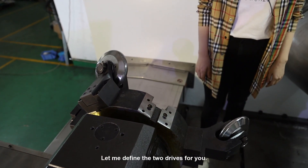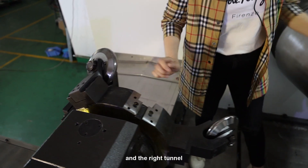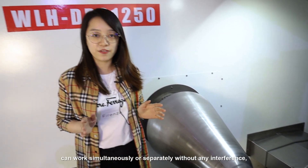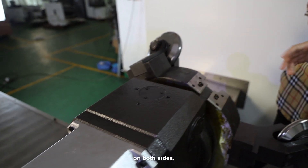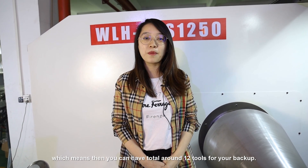Let me define the two drives for you. The left tunnel and the right tunnel can work simultaneously or separately without any interference, which is the most amazing benefit for the heavy duty job. Meanwhile, we have adopted six tool position tool posts on both sides, which means that you can have a total of around 12 tools for your backup.